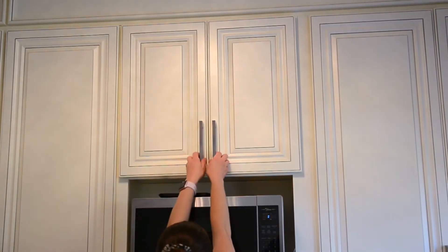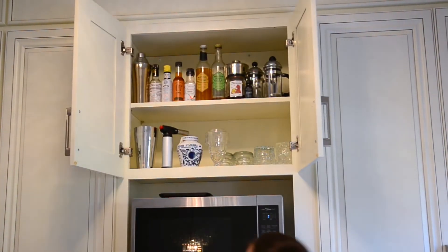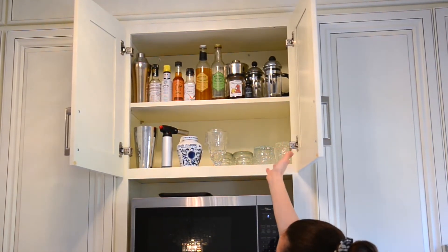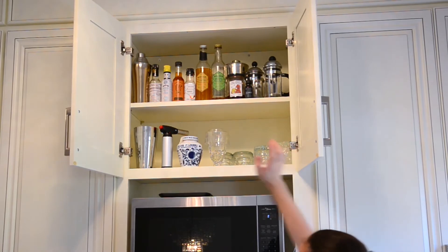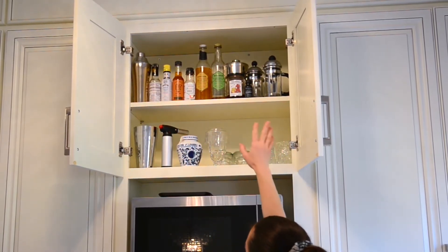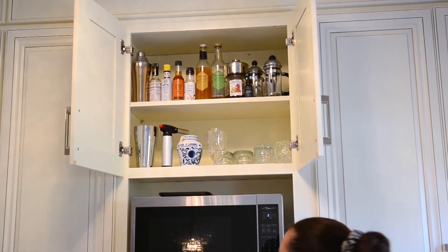Above the microwave is the little cocktail area, and in order to maximize the space we made sure to stack it in order of how often we use it. At the bottom we use those a lot more often, whereas at the top are different cocktail mixes that my husband made and we don't use as often.